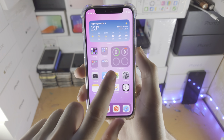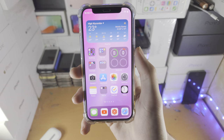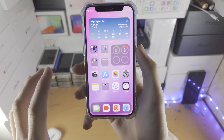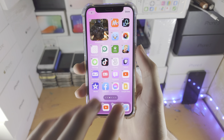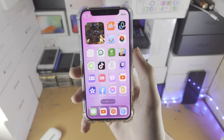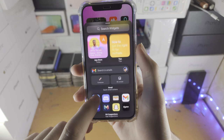Welcome everyone. Let's add a battery widget on our iPhone for AirPods or any other Bluetooth device. Go to the iPhone home screen, long press on an empty area of the home screen, then tap on the plus, and scroll down.